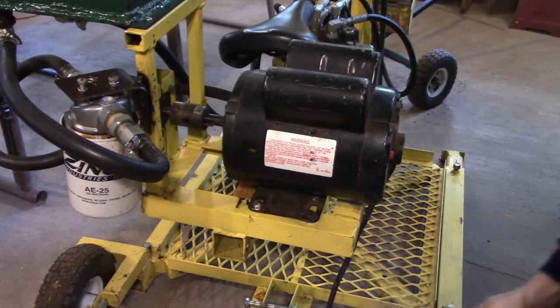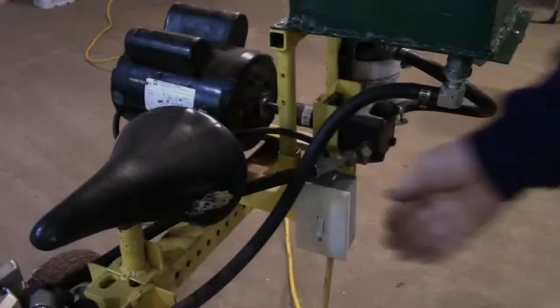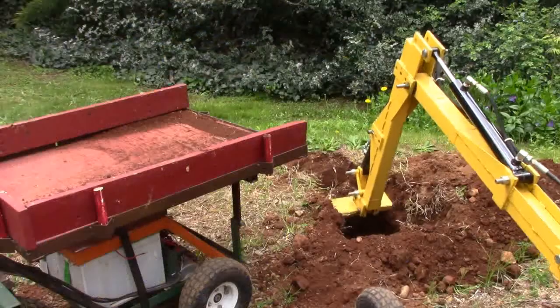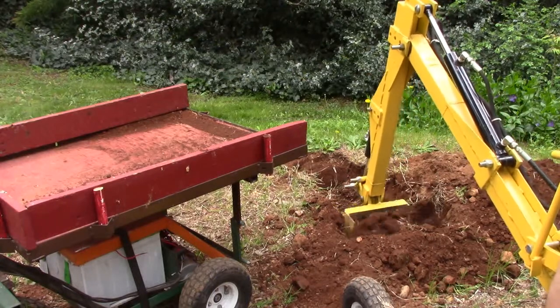Tighten the bolts and check the alignment on the half coupler. Install the heavy-duty switch and you are ready to dig. Digging with the electric power plant feels exactly the same as the gas power plant.